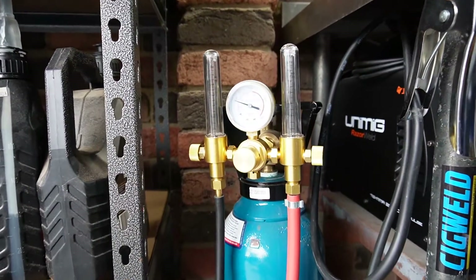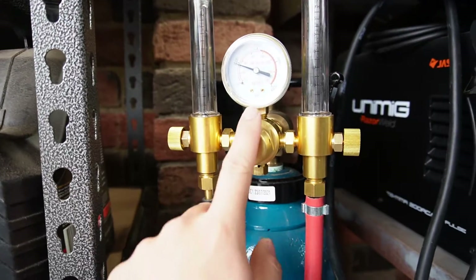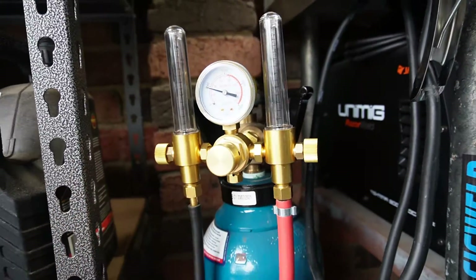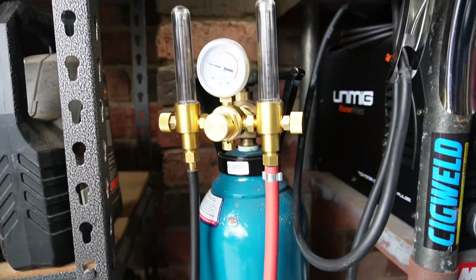If you're planning on purging your parts — which you should — you'll also need a dual argon regulator. One side is for purge gas and the other side is shielding gas for the tungsten.